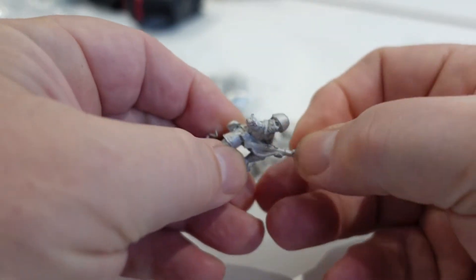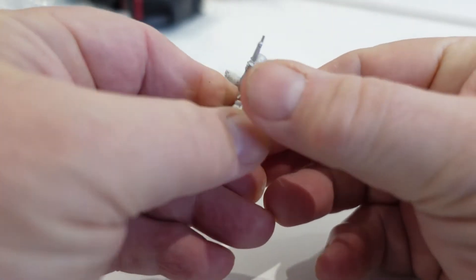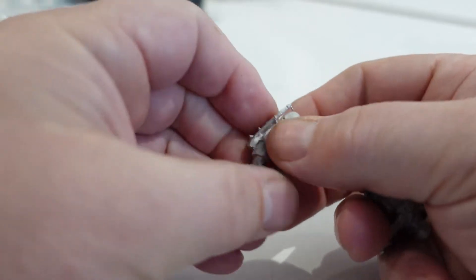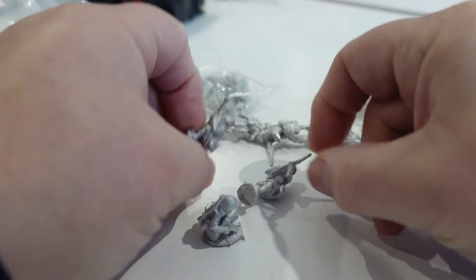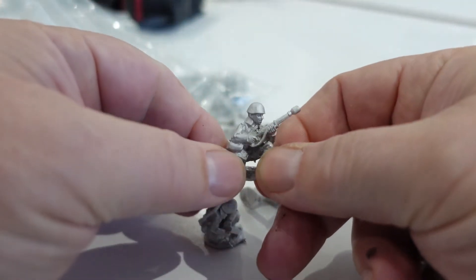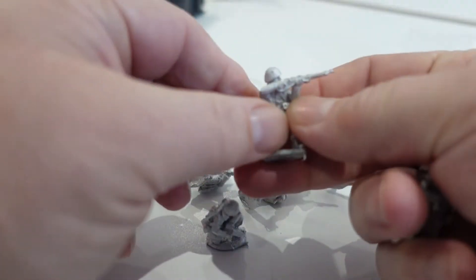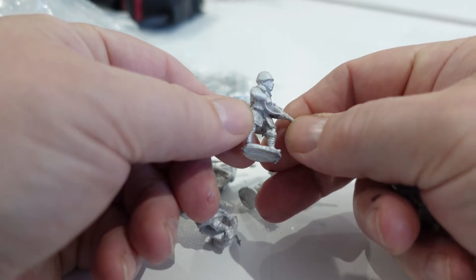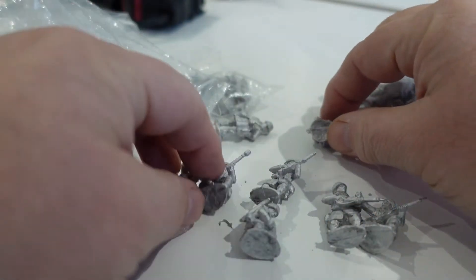There we go — needs a bit of deflashing. That's obviously going to be a sergeant because he's waving an arm — that's what sergeants do, isn't it. A guy with an LMG, it looks like a box of ammunition. These guys are fun, they're going to paint up really nicely — rifleman.